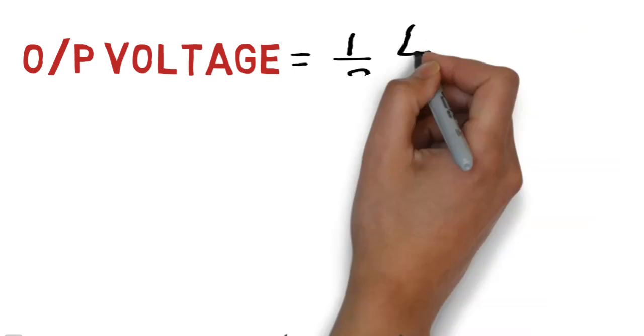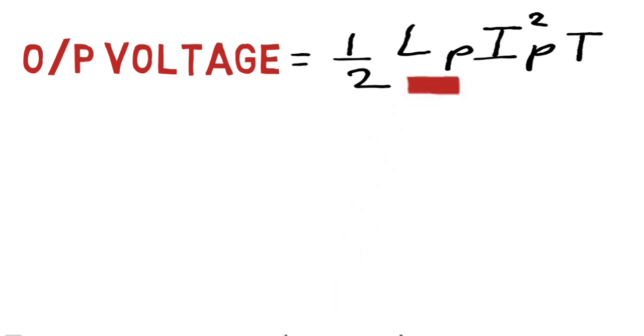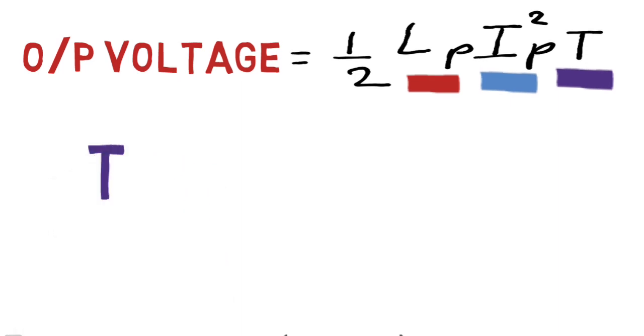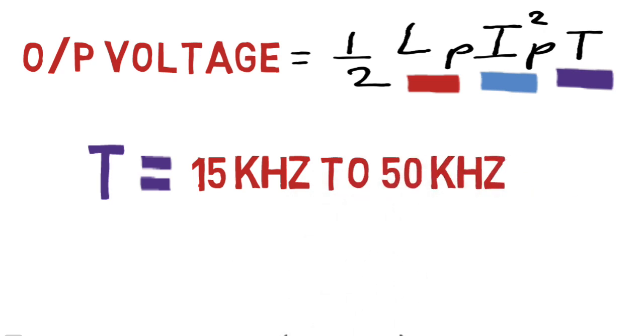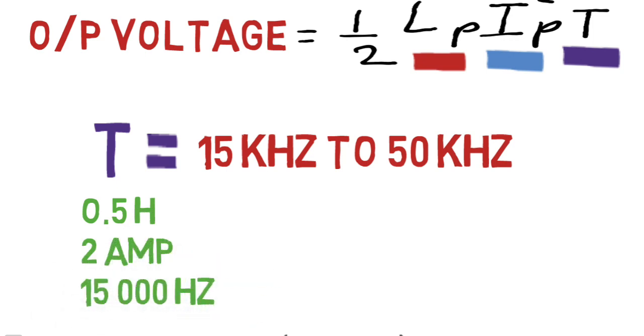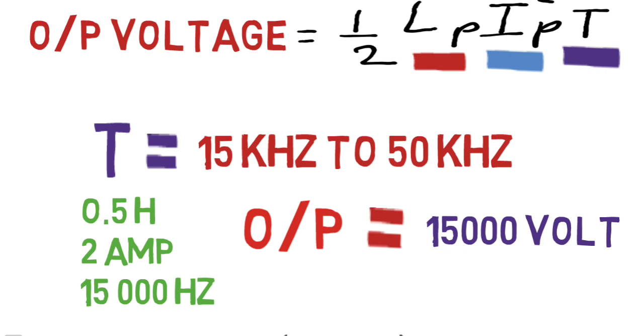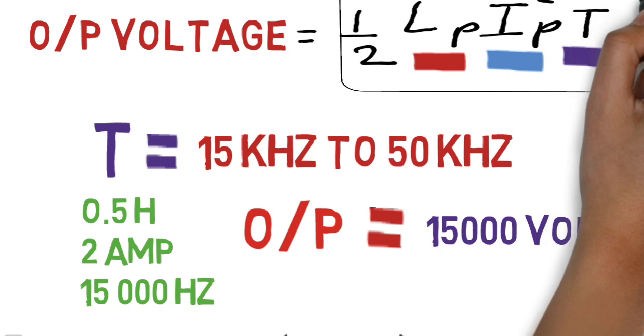The output voltage of this transformer is given by: (1/2) × Lp × Ip² × t, where Lp is the primary winding inductance (which can be changed by changing the number of turns), Ip is the primary winding current, and t is the switching frequency of transistor Q. In normal cases, the transistor frequency is about 15 kHz to 50 kHz. Assuming 0.5 henry as primary inductance, 2 ampere as primary current, and 15 kHz as frequency, the output voltage of the transformer is 15,000 volts. The output voltage can be changed by changing these parameters.